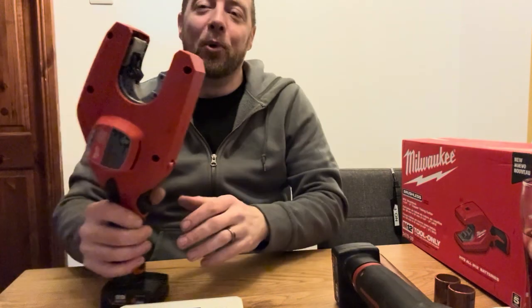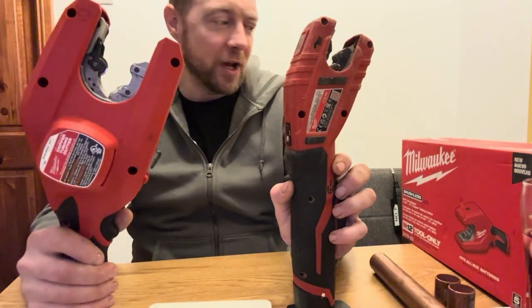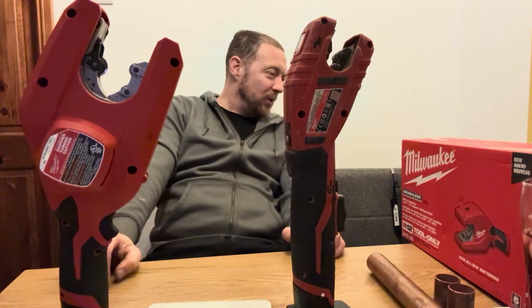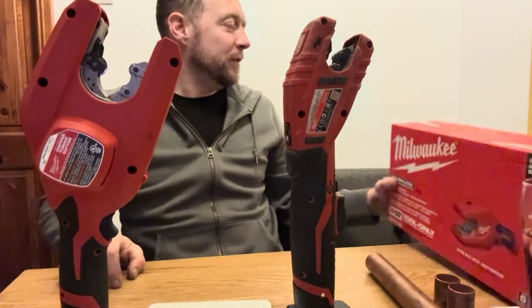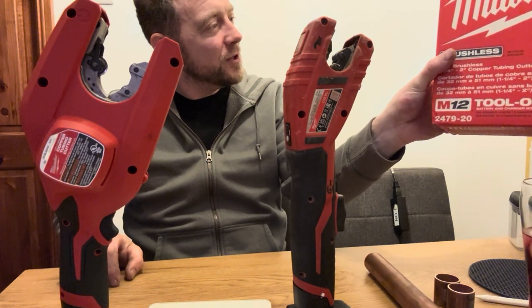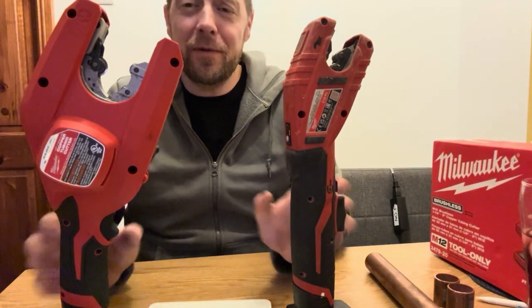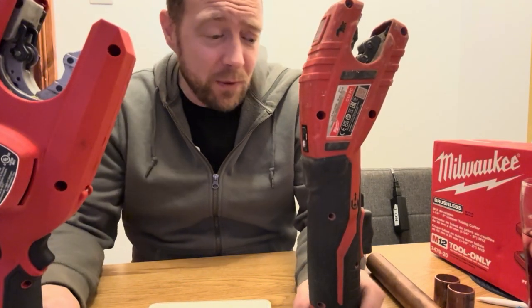They've brought out a big boy version. Commercial World — was it 31 to 51 mil? Let me double check. Yeah, one and a quarter inch to two inch — 32 mil to 51 mil. Probably should have checked that before I pressed record. 32 to 51 mil.